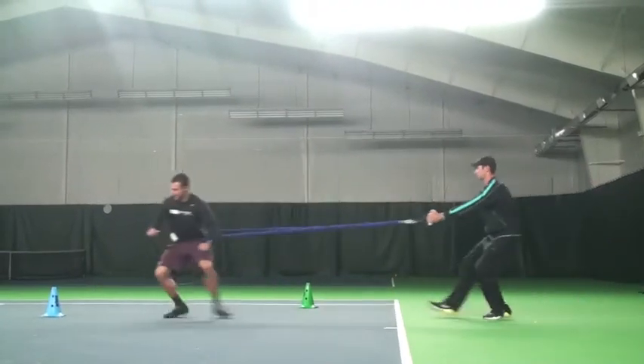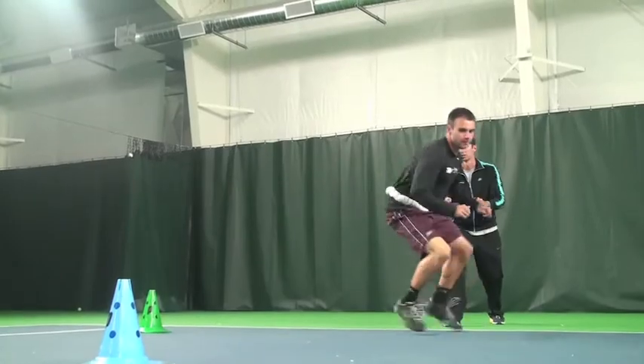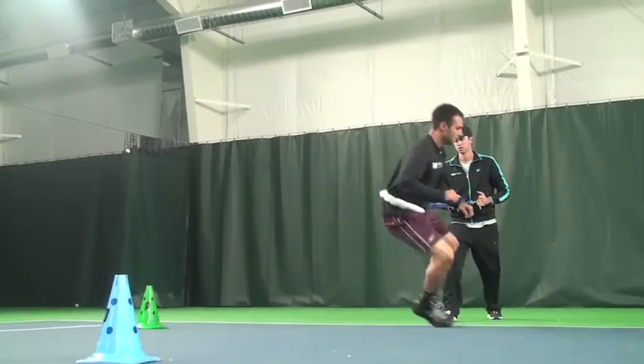The second drill is the lateral shuffle. Again, not too worried about how fast he comes back, but more about his explosiveness out of the gate. Tennis is not just a straight-ahead sport. There's a lot of lateral movement. You have to work the groin, you have to work the hips. You've got to get your body trained to move laterally. If we don't train for that, there's going to be a big hole in your game that you're going to be missing out on.